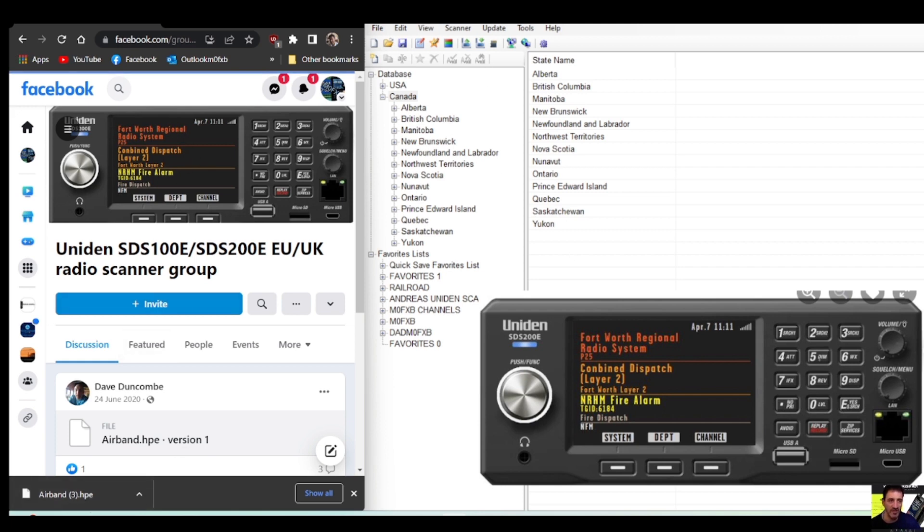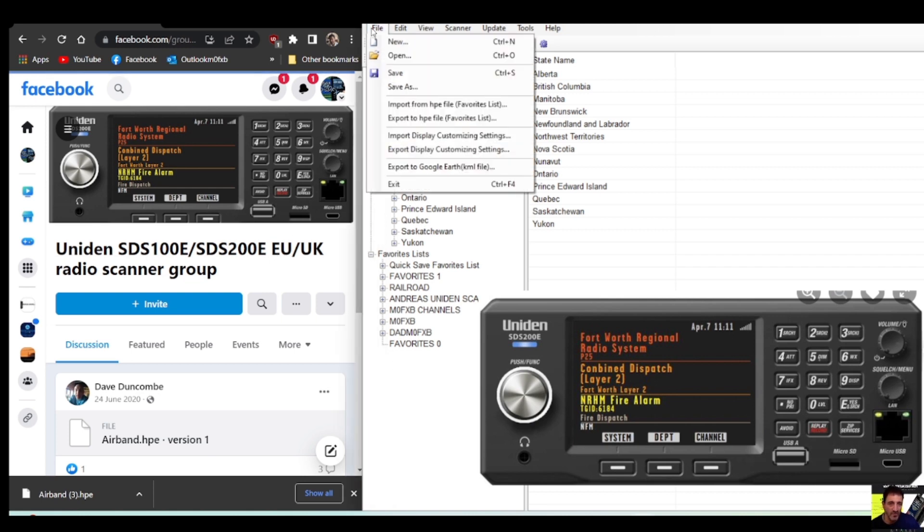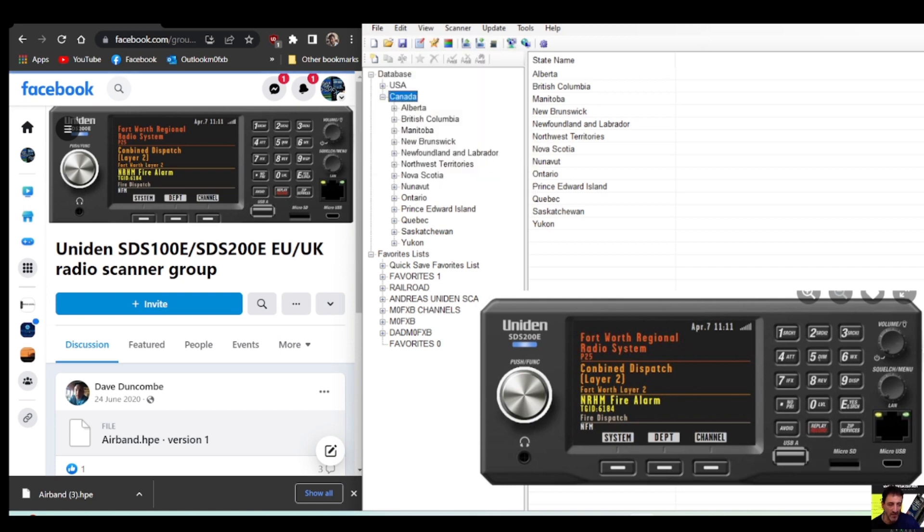Next thing we're going to do is connect our scanner to the PC. 'E and U' will appear on the front — push the 'E' and it will say 'USB mass storage', so you're all connected. I definitely recommend you make sure you've got a backup of anything before making any changes. We're all connected and we can read and write.